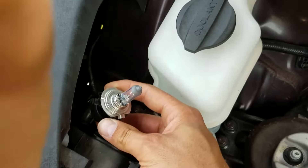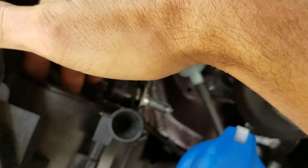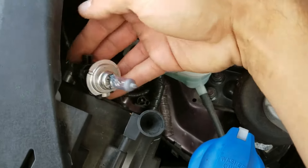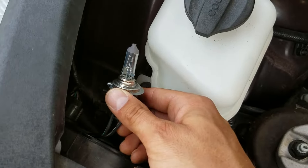If you plan to reuse these halogen bulbs, don't touch them with your skin because the oil on your skin can cause them to blow prematurely. I don't really care about that because I only put LEDs in my vehicles.